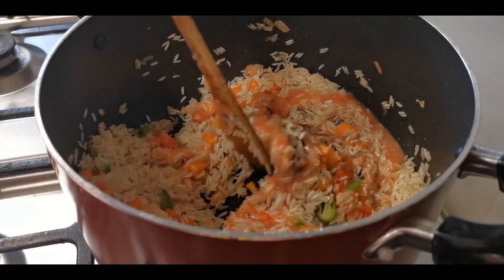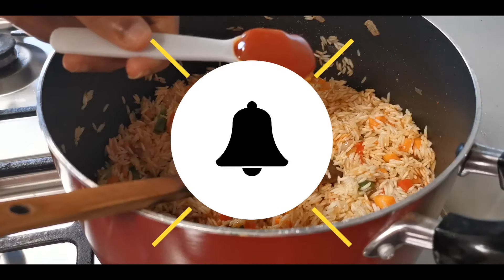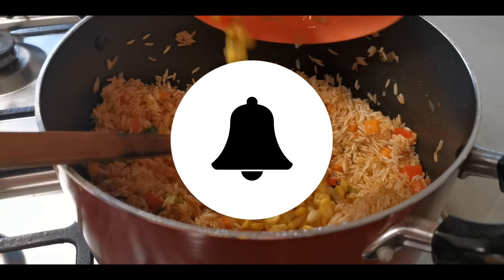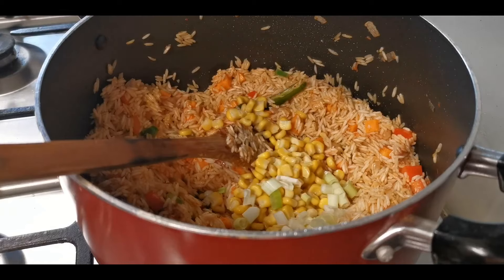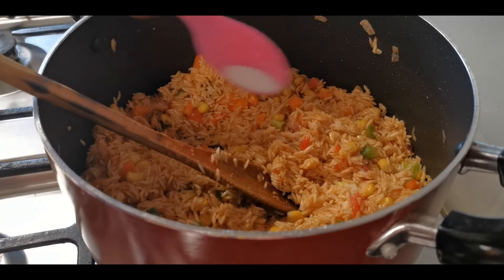Add 1 teaspoon of chili paste, 1 tablespoon of tomato ketchup, 1 tablespoon of corn, and spring onion. Mix the chili paste well.